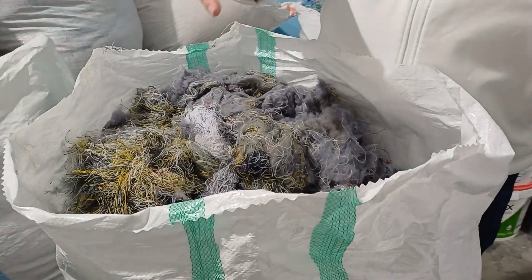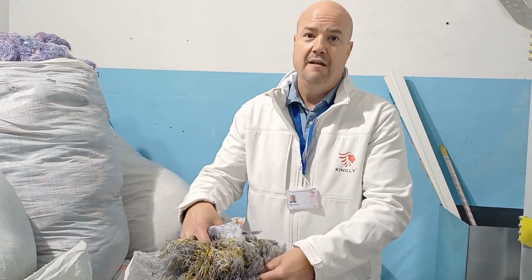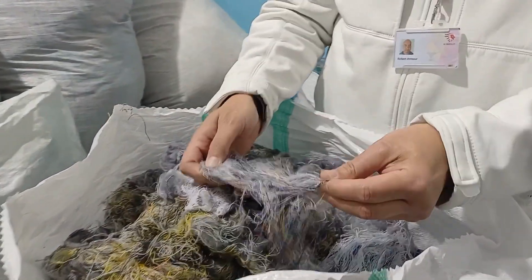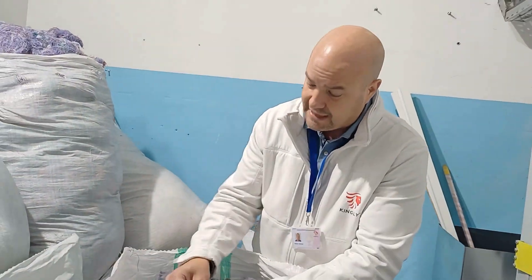There's a bit of an issue that no one actually understands. You cannot recycle fibers that consist of, let's say, six or seven different types of composition. For example, in this sock we have cotton, elastic, lycra, polyester. So we can't physically separate it.